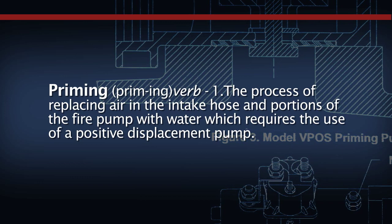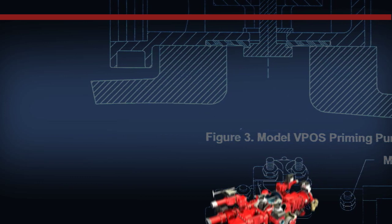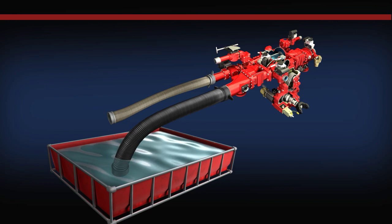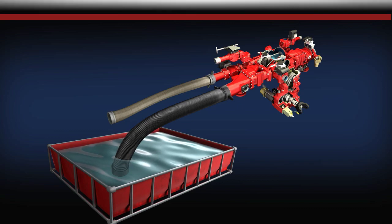When operating from the apparatus booster tank, priming will be accomplished more quickly and positively when the Waterist priming system is utilized. When operating from a draft using an auxiliary water supply, the Waterist priming system is a must to quickly prime the centrifugal fire pump.